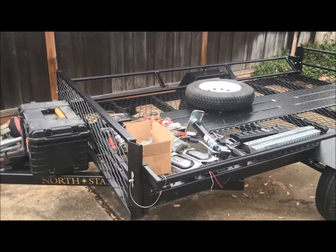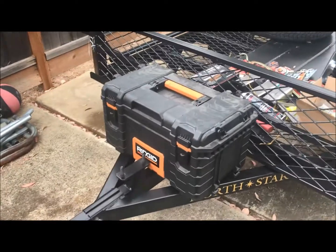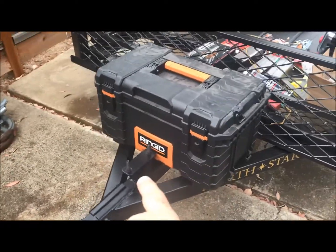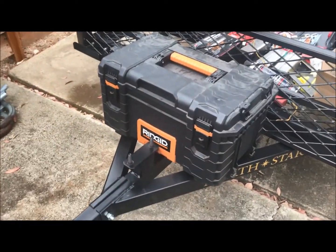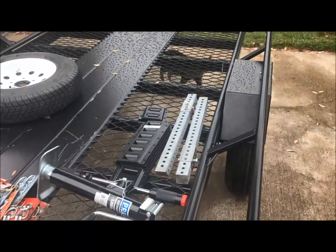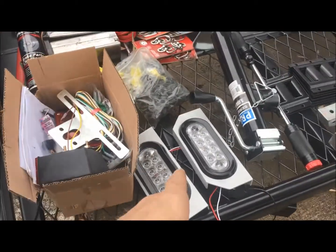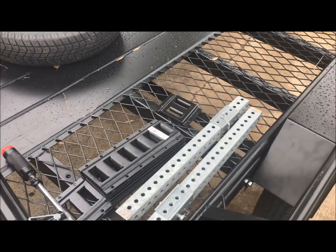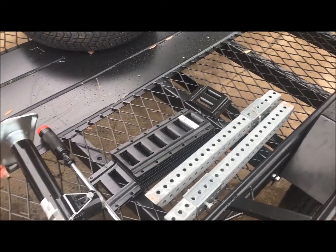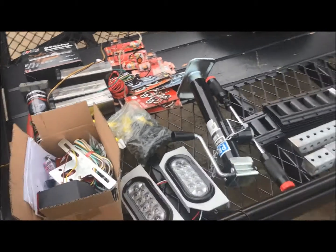So a couple of the mods coming up: I'm gonna be putting this box up front here, removing that tire mount, and then I've got a handful of odds and ends I'm gonna be installing — anywhere from lights to tie-downs and some outriggers. So stay tuned.